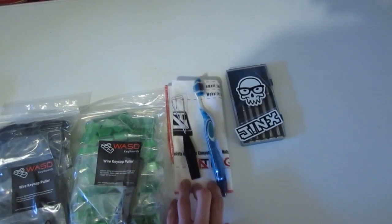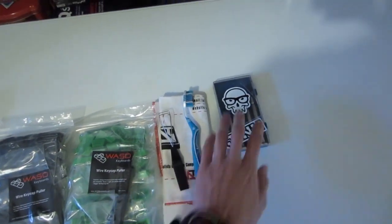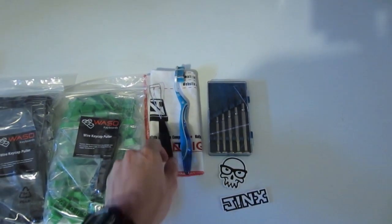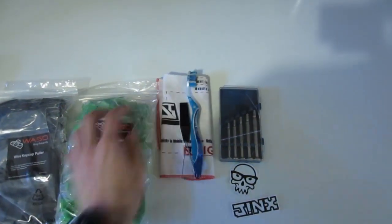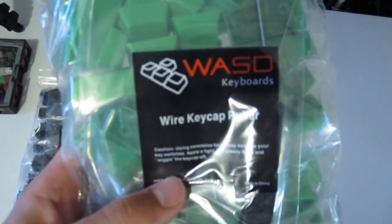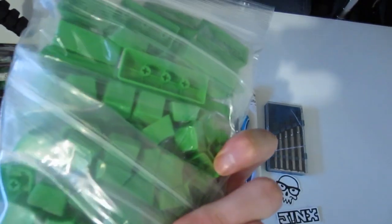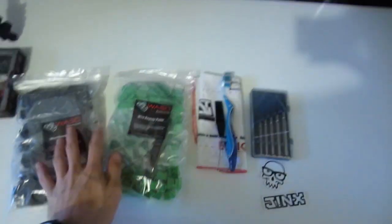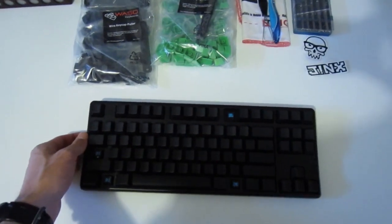So I've got my cloth over here, a brush, a set of screwdrivers, some stickers that I may or may not put on, and a keycap remover — although it seems like they included a keycap remover with the package, which is quite a nice touch. So far I'm pretty happy with the service.